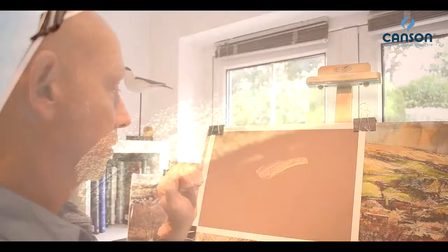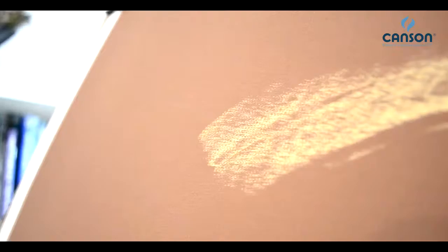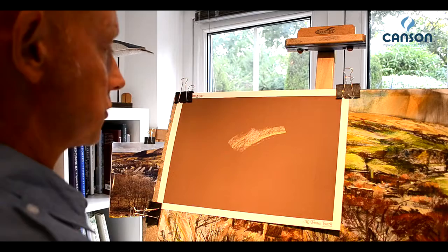Canson Mi-Teintes Touch has a unique surface quality to it. It's a sand-like surface, and it's very easy to work on, and it's easy on the fingers too. On top of this, we can actually build lots and lots of multiple layers. Let me show you how.